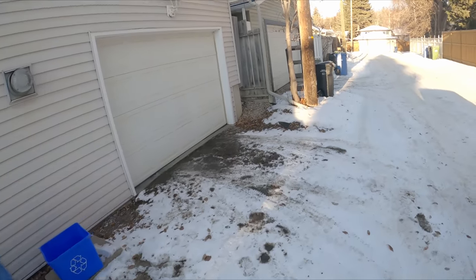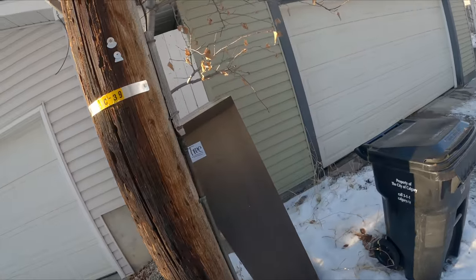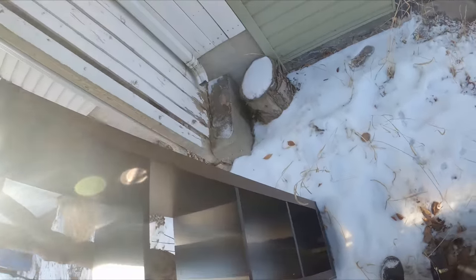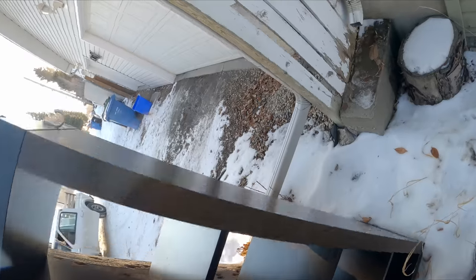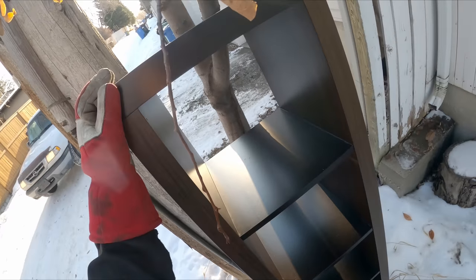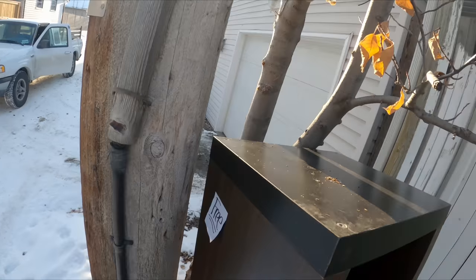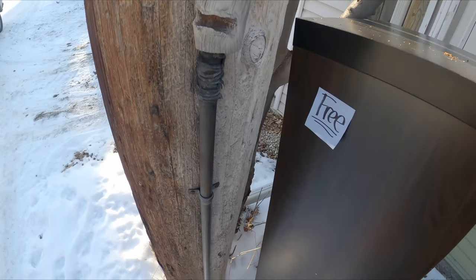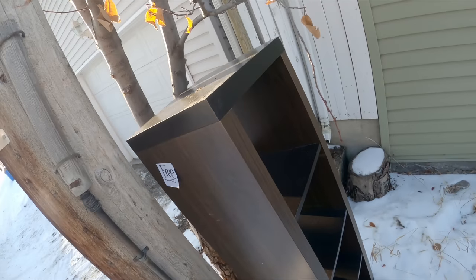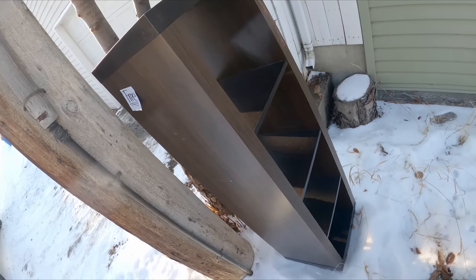I also saw this but I don't know how I feel about it. It actually matches a piece I have in my house. I like it. It's not soaked and ruined. Looks like it's intended to stand that way. We'll think about it.